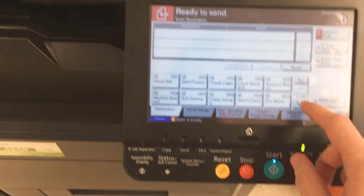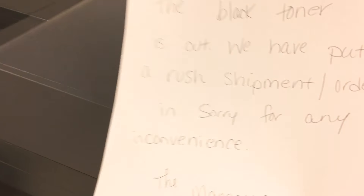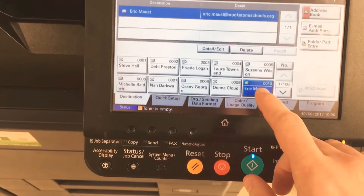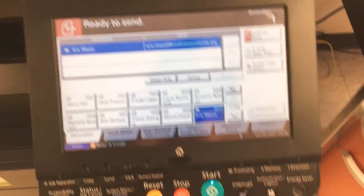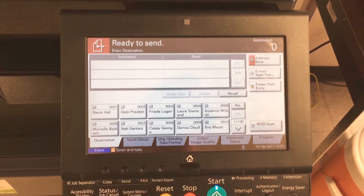Find your name in the list — I can find mine here. Hit your name, then hit the Start button. It sucks that in and sends an email to you right away. Then you can print from there at any of the other printers.